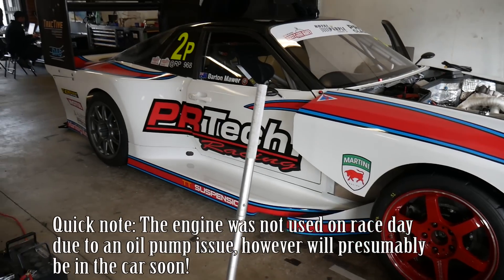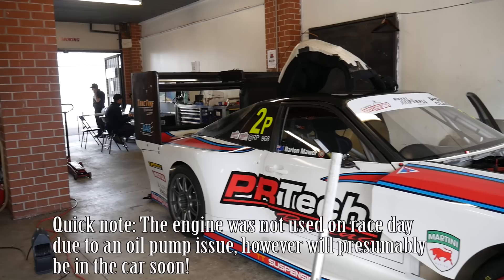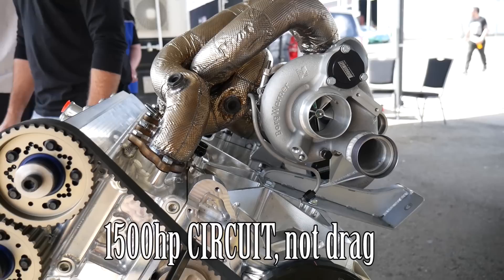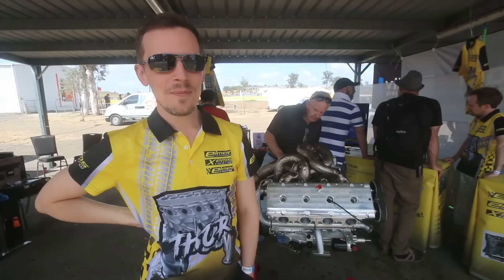Today we're here with Oskar from Elmer Racing, talking about the essentially all-billet RP968 engine. There's a 1500 horsepower version with billet pretty much everything. So to start out with Oskar, how much of this is actually the same as a real 968 engine?